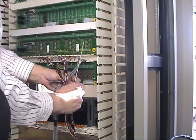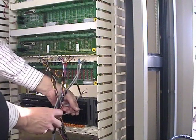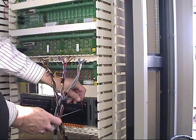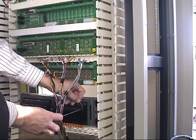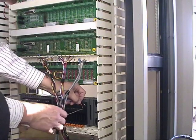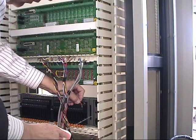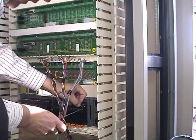In this case, we use the bottom two terminals and securely fasten them.